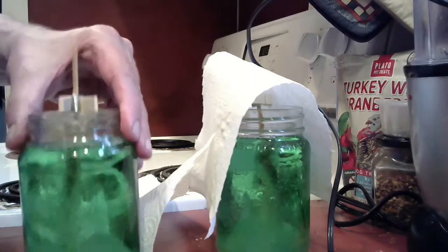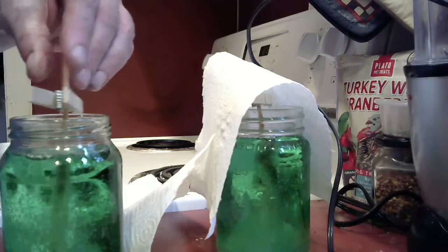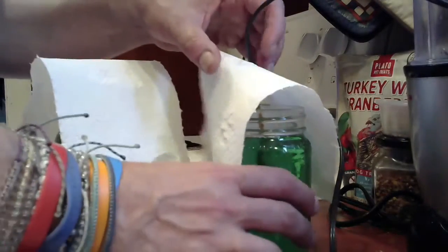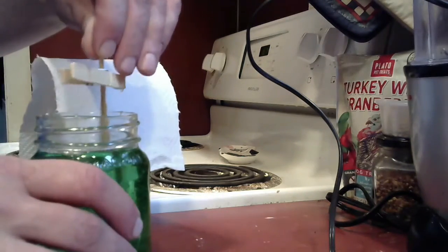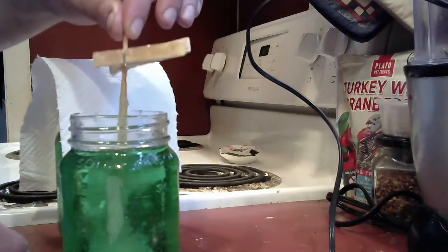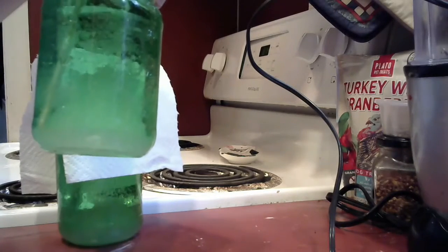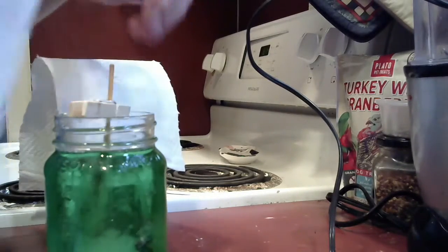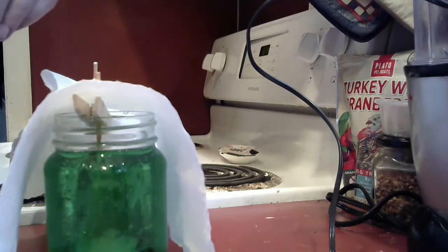If you look closely you can also see crystals growing in the jar itself, which you can knock out and eat. The other jar is also growing nicely with crystals. I'd give it another five or six days, then check — I just keep these on my kitchen counter. Good luck!